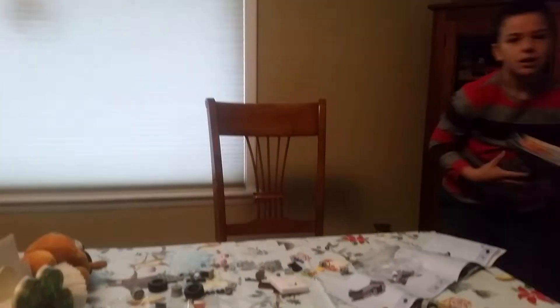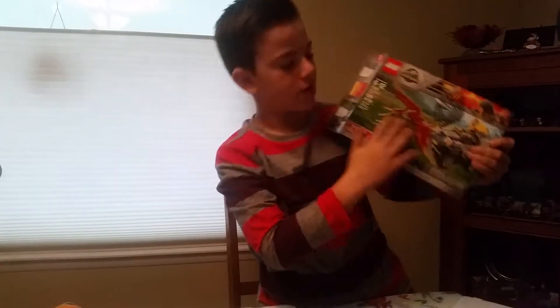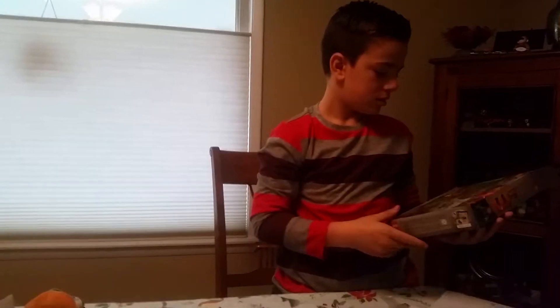And the box. This is what it looks like when it's finished — it's going to look like that. It's going to be really cool. So yeah, that's part one of building this Lego set. Bye bye.